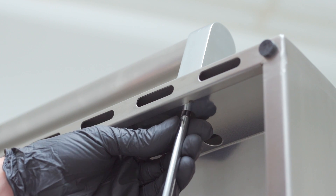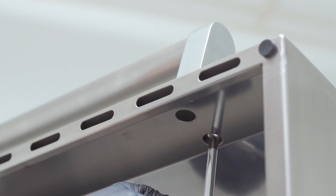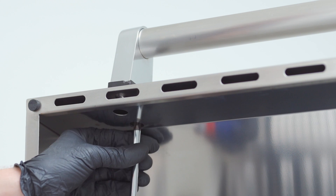The first step will be to remove the existing front handle assembly. Using a number two Phillips head screwdriver, remove all four screws.